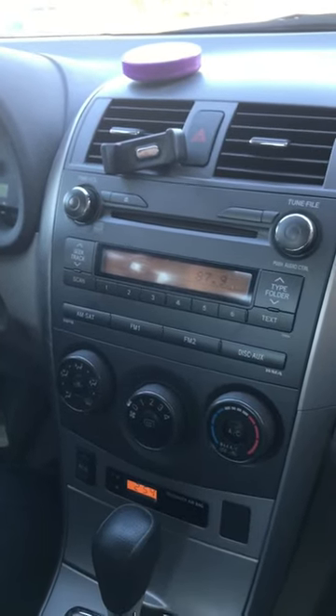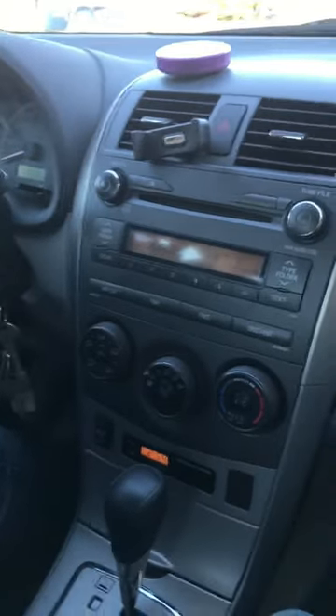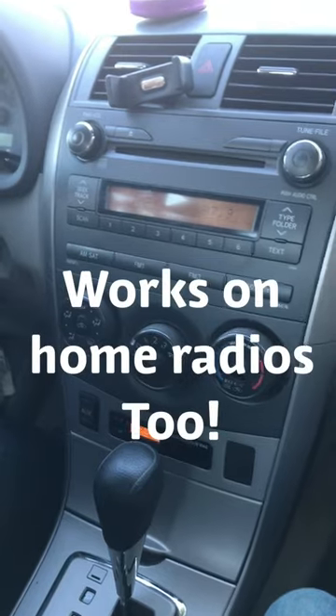Well, the music fades out a little bit. So you can use my device to connect your new iPhone through your car radio without Bluetooth or an AUX input.